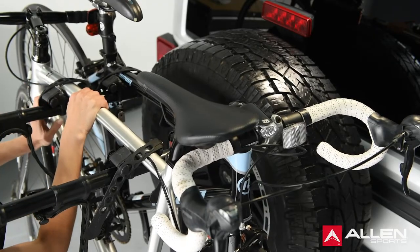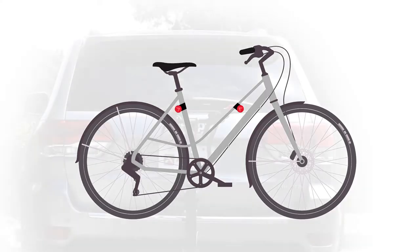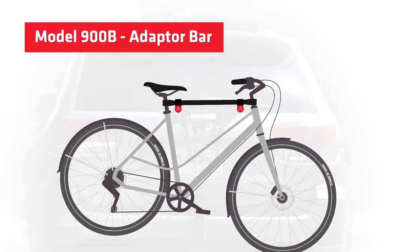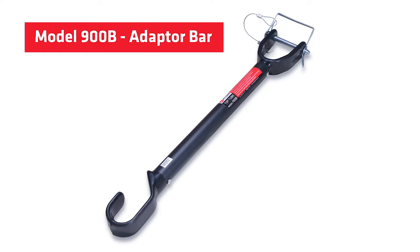After bicycles are loaded, check that the entire rack is secure. For suspension or women's bikes, place the bottom side of the down tube onto the carry arm of the rack. Rotate and secure the tie-down cradle as needed, positioning the other carry arm behind the seat post tube and under the rear seat stay. If the spaces on the frame are too small for the carry arms, or if you have a bicycle without a top tube such as a step-through style or full suspension bicycle, you may need to use a bicycle adapter bar like the model 900B shown here.